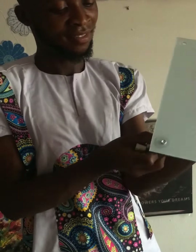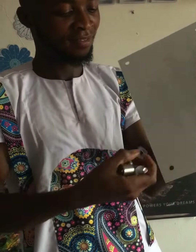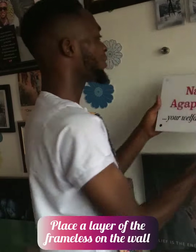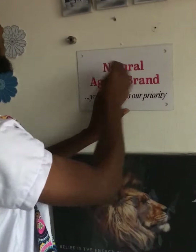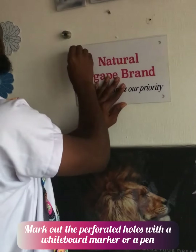The next step is to take a single layer of the frameless and place it directly on the wall where you want to mount your design. After that, make use of a whiteboard marker or a pen to mark out through the holes.